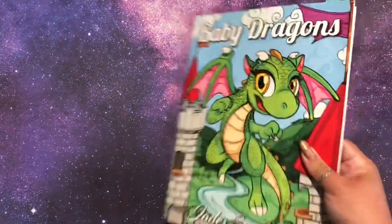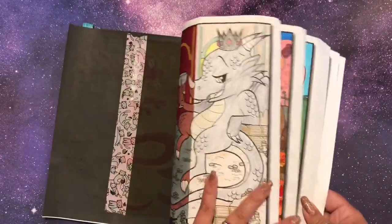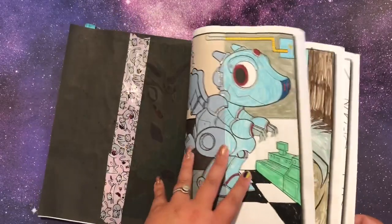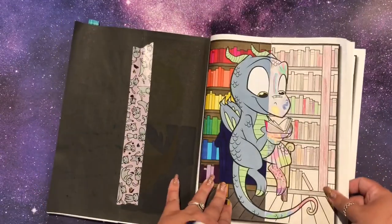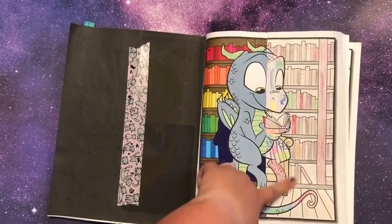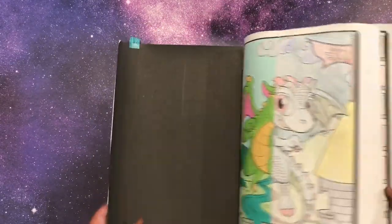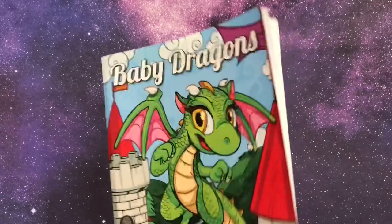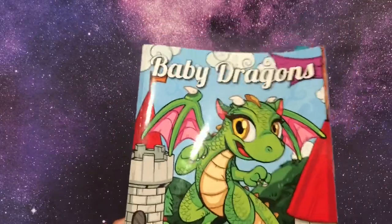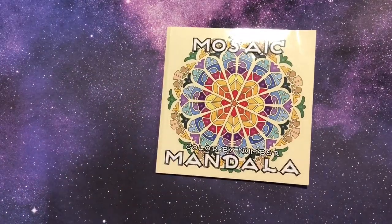Next up is Baby Dragons by Jade Summer — this is the book my husband and I just did the split coloring in, and I have a whole flip-through video on it. There are 25 dragons and we did them all: I did one side, he did the other. We're doing split coloring on new books now, which you'll see in the next part. I highly recommend split coloring — it's a lot of fun, especially being stuck in quarantine with extra time.